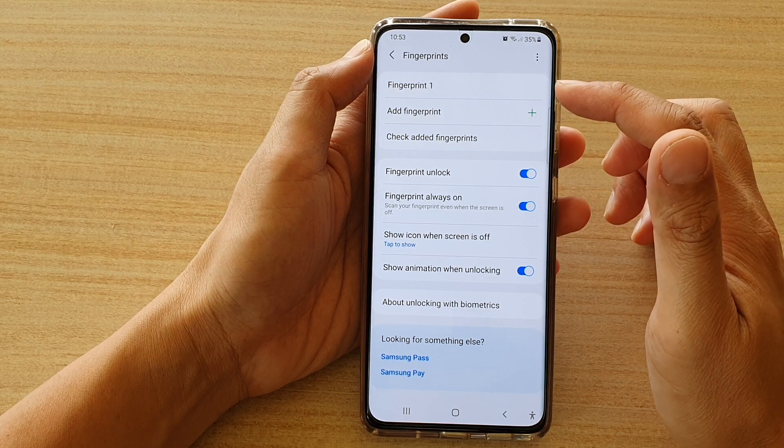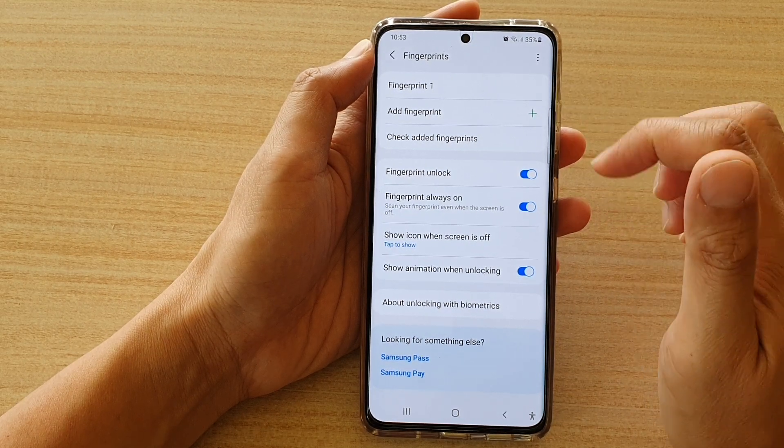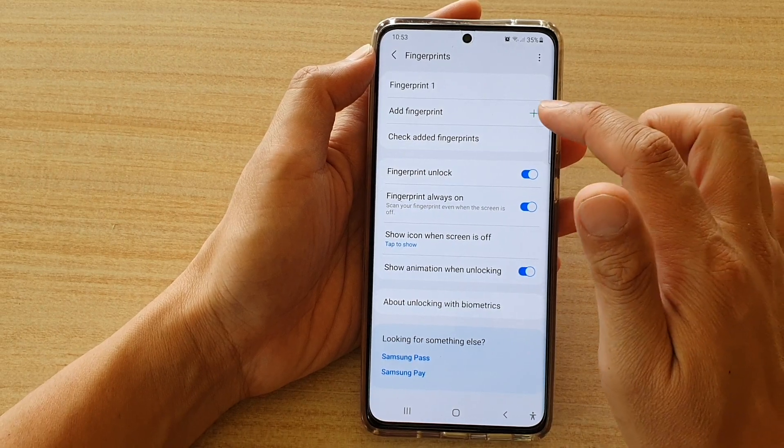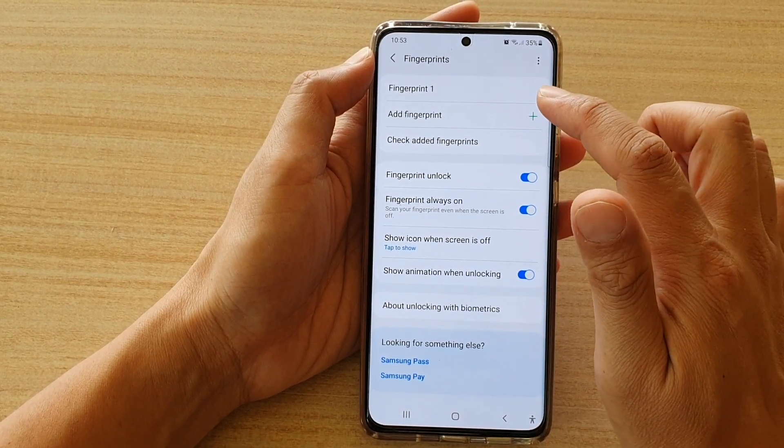Now, previously I have already added a fingerprint. You can add up to a maximum of four fingerprints. So tap on Add Fingerprint to get started.